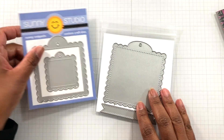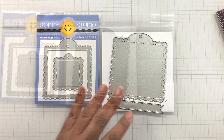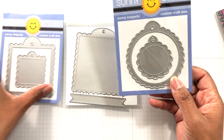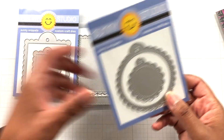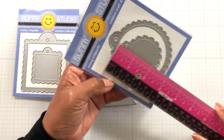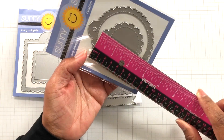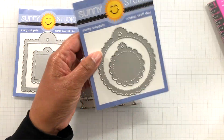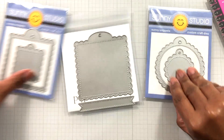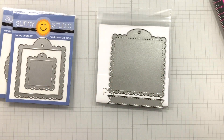This one you can find everywhere — Scrapbook.com, Sunny Studio itself, etc. And I also got this one: the scallop tags circle. That's the sister to the square one — I like a good scallop circle too. This one is three and a quarter inches wide by three and a half inches tall, with a smaller piece at two and a quarter inches. So here now you have options — you can put this with this and play, interchange. But this one, my eyes just wanted this one, and that's why I went shopping and got it.